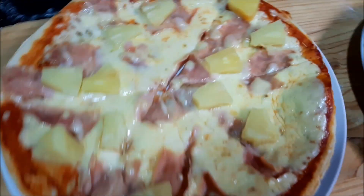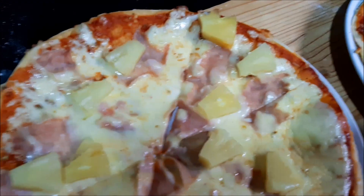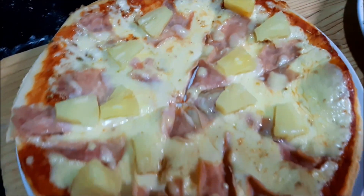Hey guys and welcome back to my channel. I'm going to be showing you guys how to make the easiest pita recipe ever, so stick around to see how it's done.